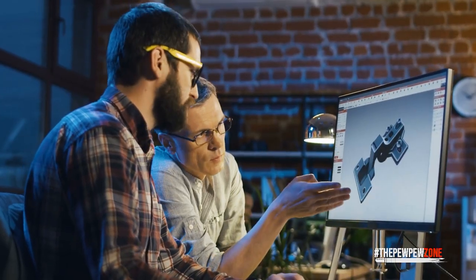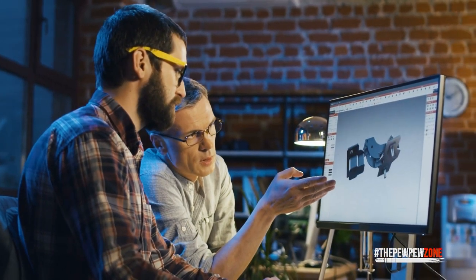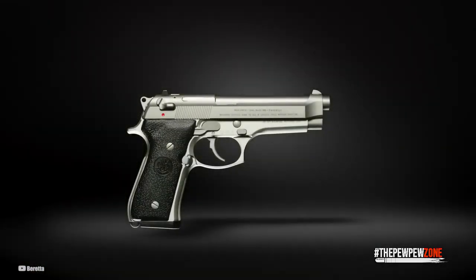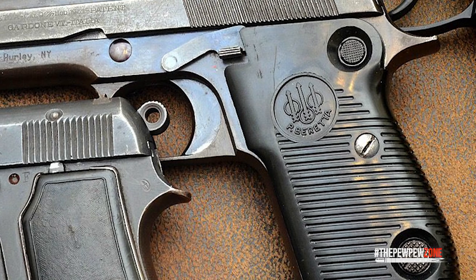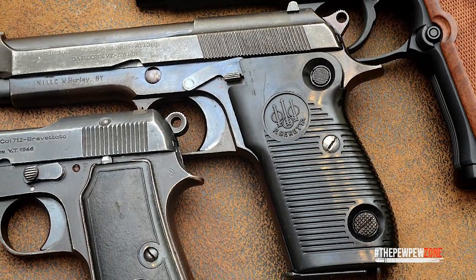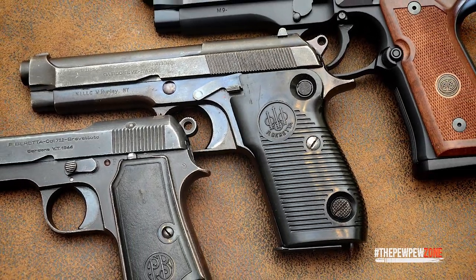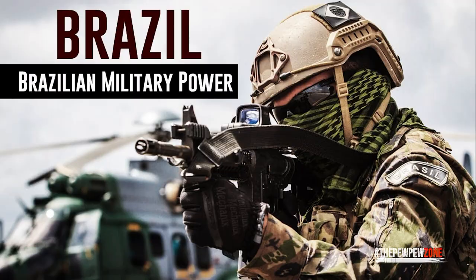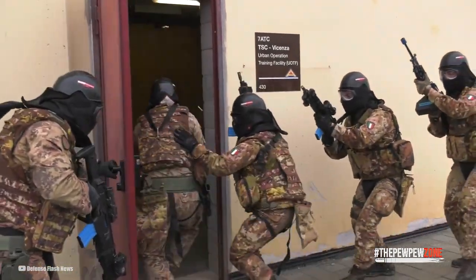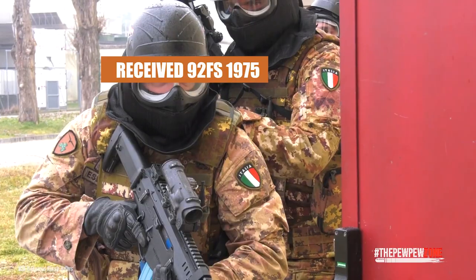Italian designers wanted to improve upon the Beretta 92, creating the M9 as a military version of the Beretta 92FS. The influential and top-selling Beretta Model 1951 Brigadier, created after World War II, served as the foundation for the original 92. Italian special operations units and the Brazilian military received the 92FS in 1975.